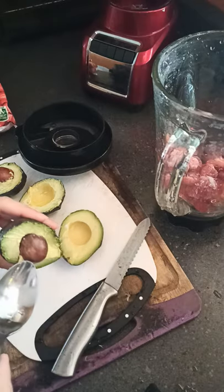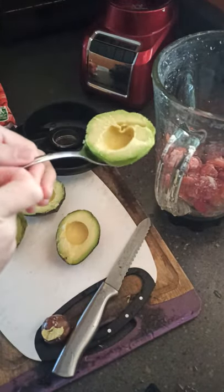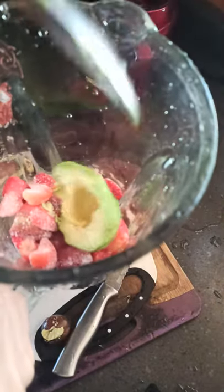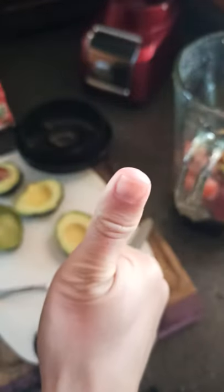Let's make this smoothie a good smoothie. Scoop that avocado, put it in the blender machine. Make sure you subscribe to my channel to watch more smoothie healthy weight loss videos. Thumbs up!